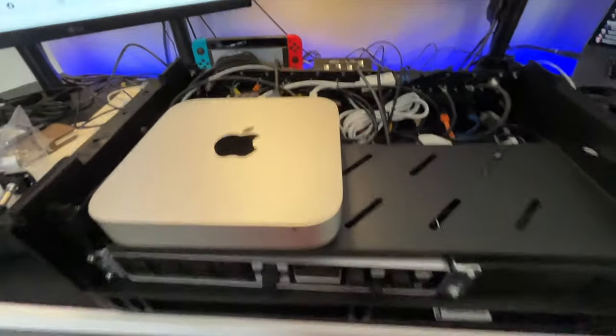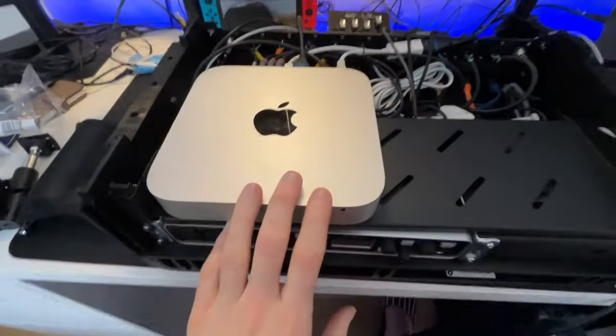Hello guys, welcome to this new video. I'm going to show you my new smart rig that I've built over the past couple of weeks — it's actually been in the program for quite a long time. It took me four or five months just to figure out what to put in, what I should have, and what cables I needed to build. I decided it was time to do a proper one, and I'm going to show you what I've got inside this rack.